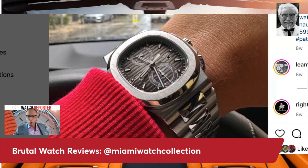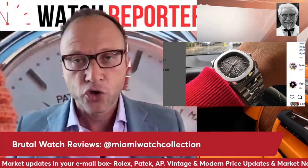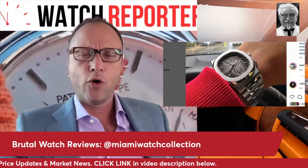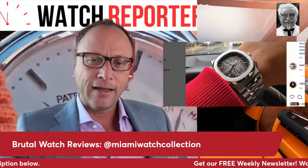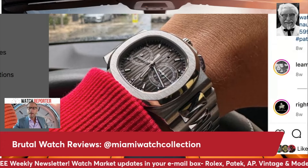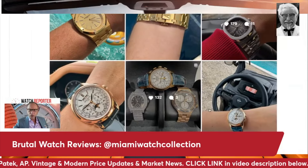If you're just tuning in, make sure you get access to our free weekly watch market newsletter. Click the link in the video description to get it in your email box every week — latest news, prices, reviews, insider info on Rolex, Audemars Piguet, Patek Philippe, independent brands, and more. We cover a lot of content that's not on YouTube.